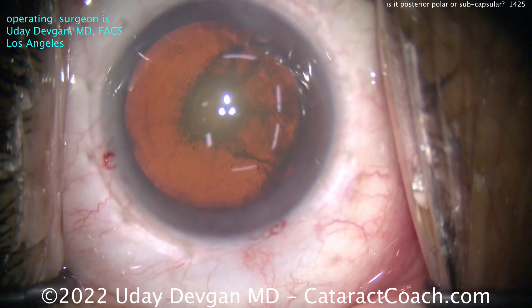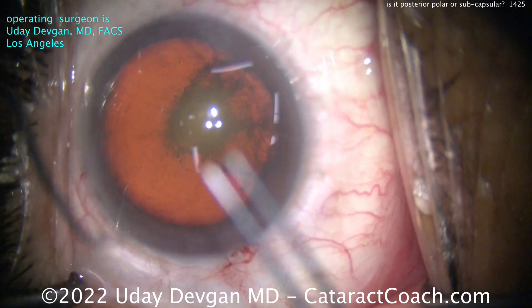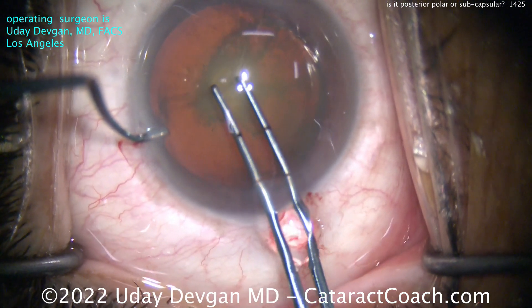Did you decide yet? Is it posterior polar or PSC? You know you have to figure this out — because what do you do? Are you going to do hydrodissection like a normal case, or are you going to do just hydrodelineation and viscodissection?